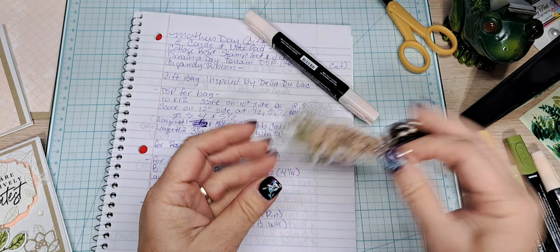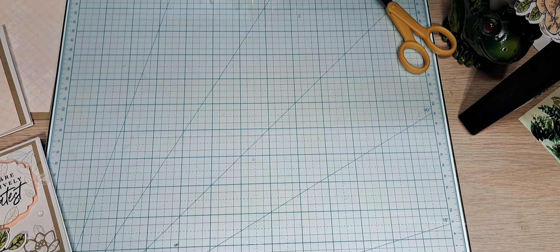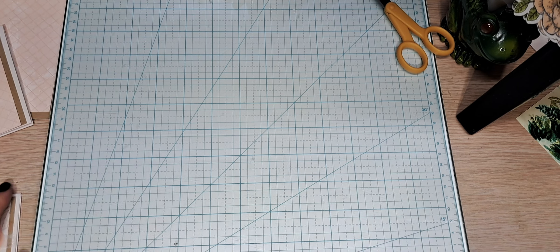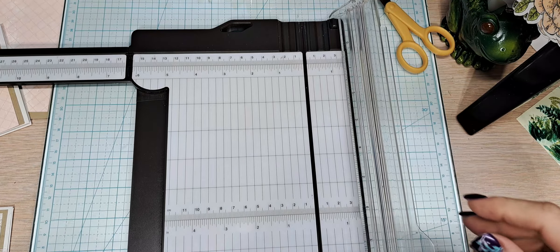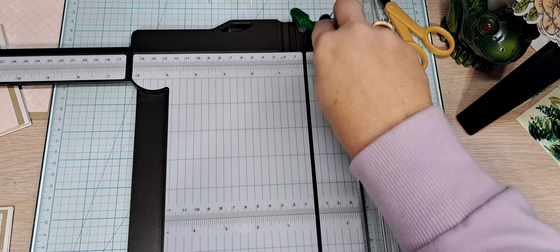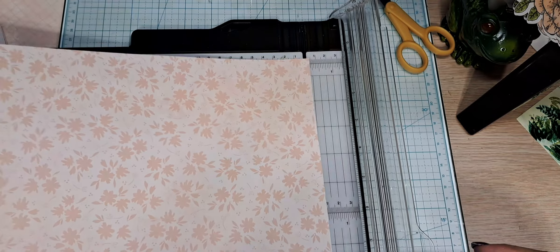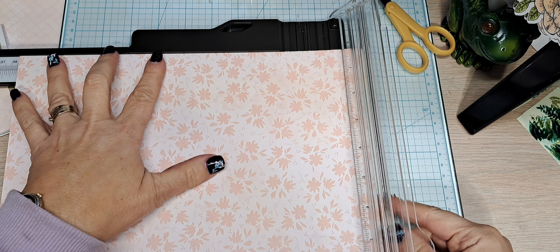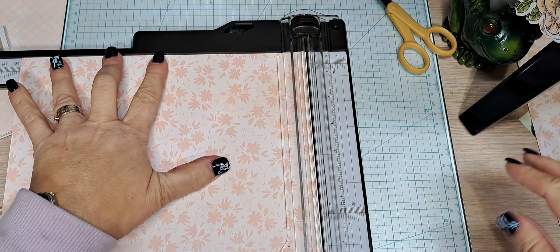We are going to move on to our bag. I'm going to move my blends out of the way and grab my paper trimmer. I'm going to clean my track with my little toothbrush — get those little paper fibers out of there. Since this is a 12 by 12, I only need to make one cut, and that's at the 10-inch mark. So I'm simply going to cut this off — that's going to get saved for something else.